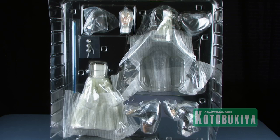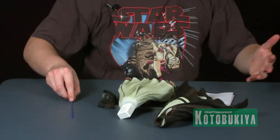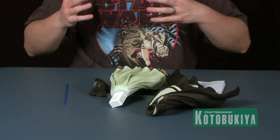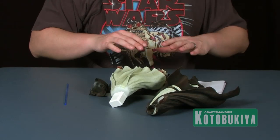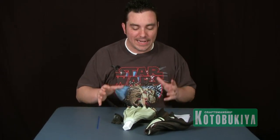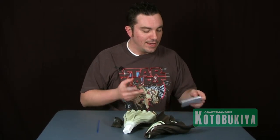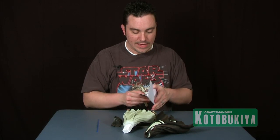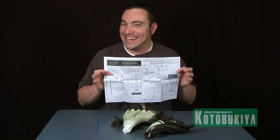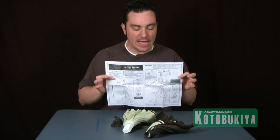Let's go ahead and pop this open to see exactly what's inside. Just like with all of Kotobukiya's Art FX statues, it comes in multiple pieces and is a snap-together model kit — no gluing, no painting, nothing like that. It's very easy to put together, and just in case you need assistance, it includes a set of instructions with lots of pictures.